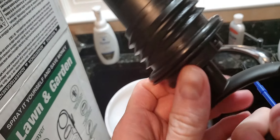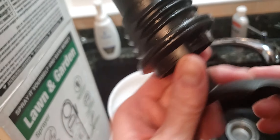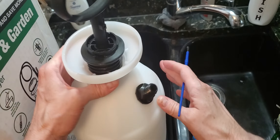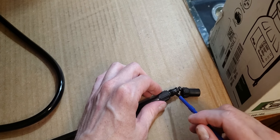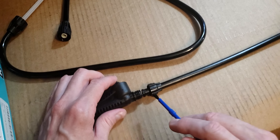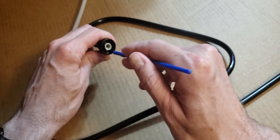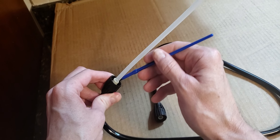You put some on this seal with a simple artist brush, like a dollar store artist brush. Some on every part, every thread. There are threads here, threads and a seal at the tip, threads and a seal at the trigger, threads here. Inside here there's a rubberized seal, and inside the straw there's a rubberized seal, so you put some in there.